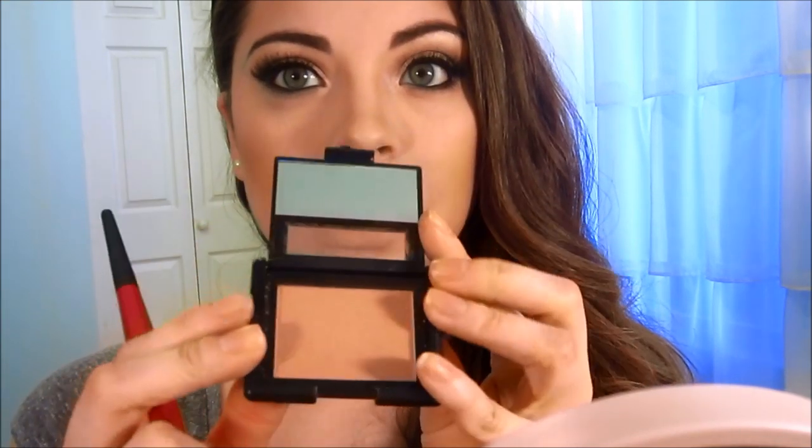I'm taking Hoola bronzer, one of my favorite bronzers, with a Sephora professional natural powder brush, and lightly bronzing — I don't want it too heavy. For blush, I want something super light, so I'm taking Peachy Keen blush by e.l.f. It's a very subtle color. I'm just taking a little bit and running it along the cheekbone.